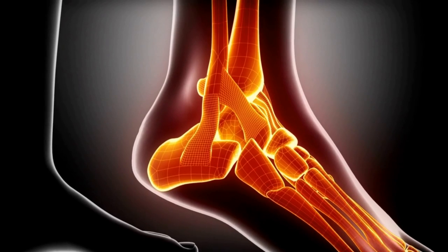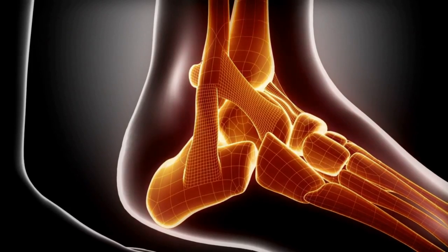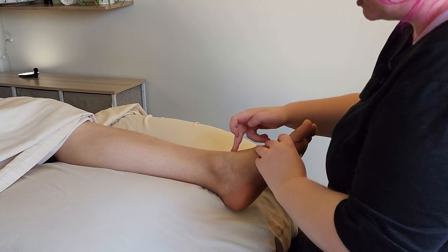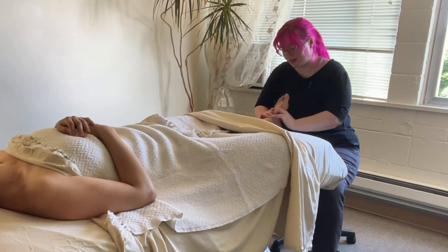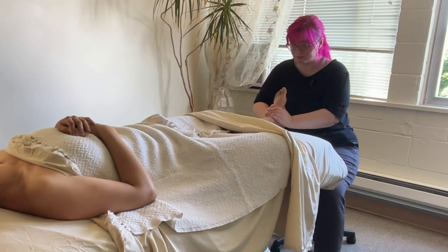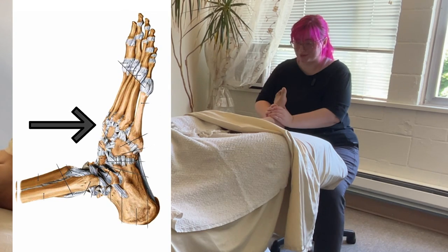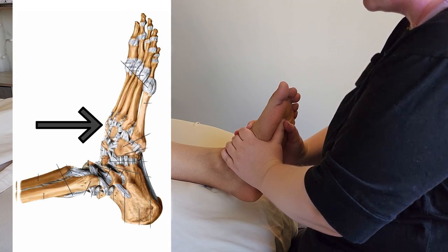The talus is a highly mobile bone. To find this joint, we're going to see where the ankle naturally bends. Above that is leg bone, below that is tarsals, or the talus. I want my fingers only on the talus. I'm going to bring the foot into a slight bend, or dorsiflexion, and then lean back just a little. As I lean back, I'm tractioning the talus away from those lower leg bones, opening up the ankle joint, or the talocrural joint.